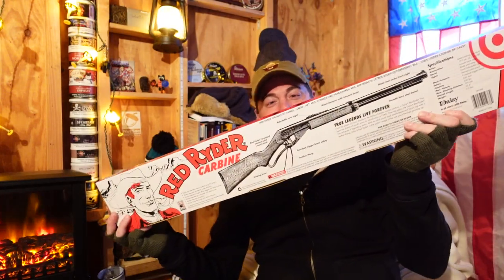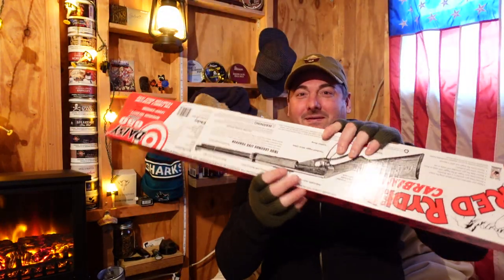Today, I think you kind of know where I'm going with this. I don't know why I've waited so long to get this, I'm not sure why, but I finally did - I pulled the trigger. And here it is: Red Ryder BB gun carbine. Oh, I'm excited, here we go, there's the box.